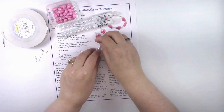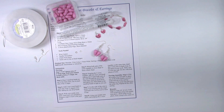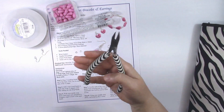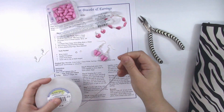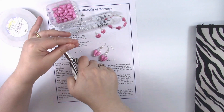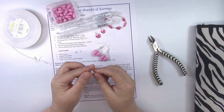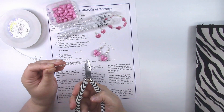You're also going to need wire cutters. I'm going to pull out about six inches of wire — my paper is eight and a half inches so I'll cut it about here, and then cut it in half, because you really only need about three inches for each earring.